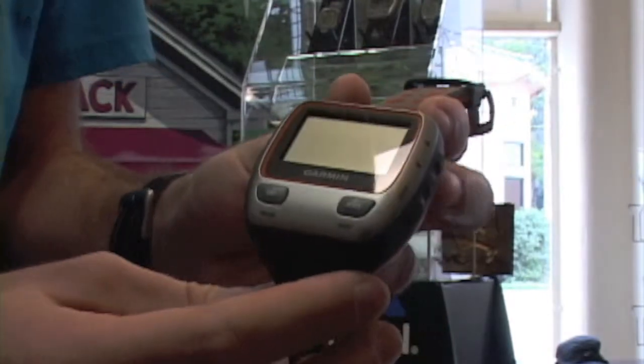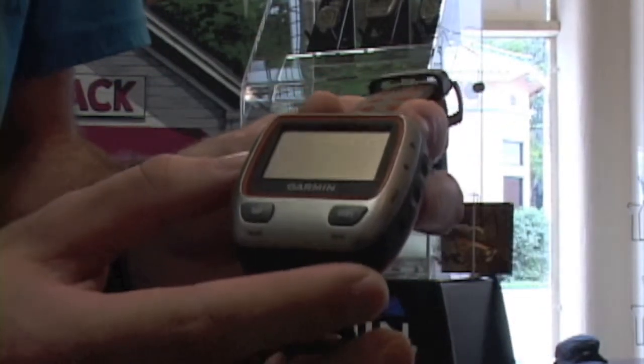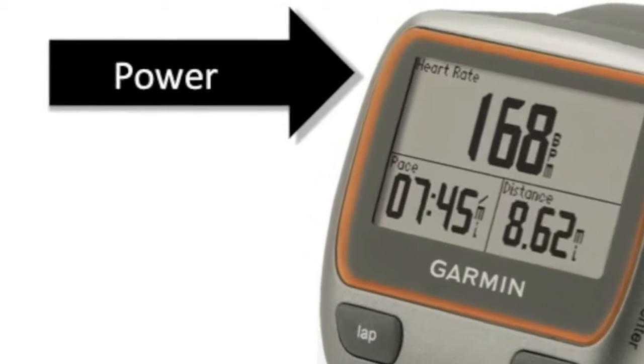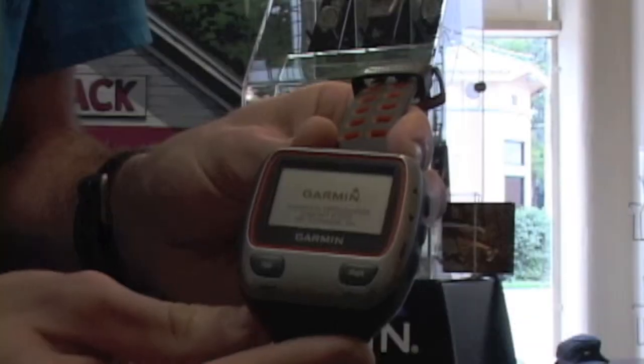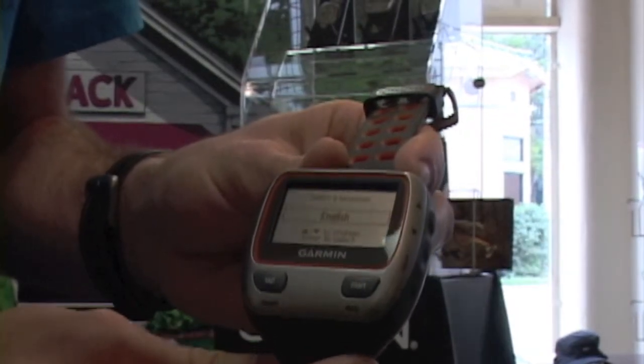Alright guys, to set up your Garmin 310 XT with or without a heart rate monitor, you're going to start by pushing the power button right here. The unit will turn on and then it's going to prompt you for some specific information.